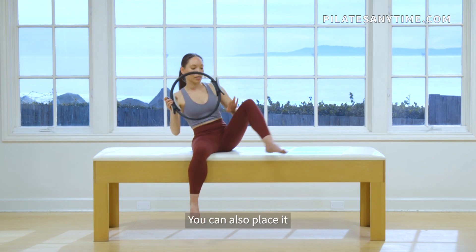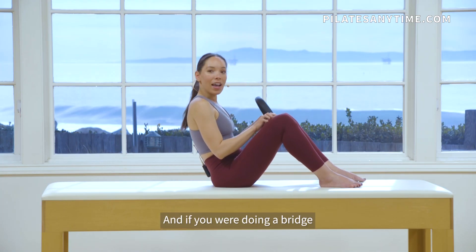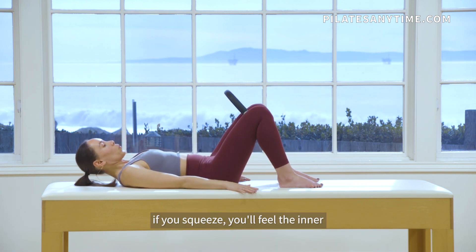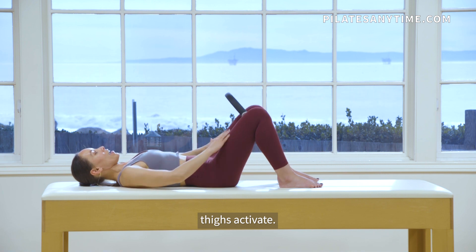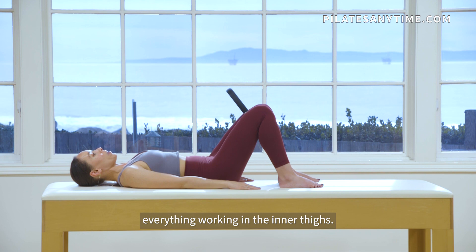You can also place it between your thighs — it's kind of like the original Thighmaster. And if you were doing a bridge or chest lift, if you squeeze, you'll feel the inner thighs activate. It brings you closer to your midline and you can feel everything working in the inner thighs.